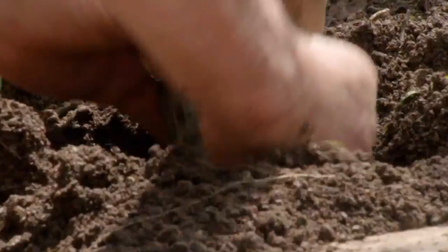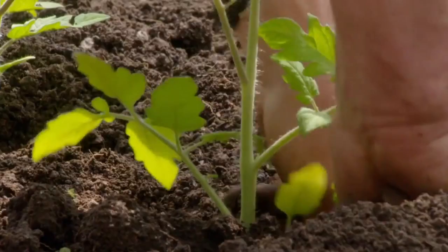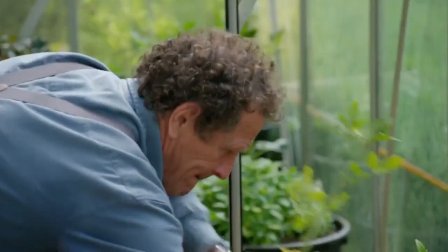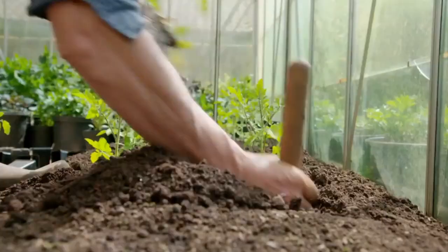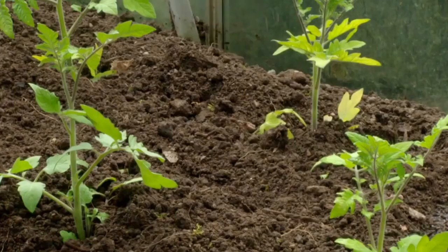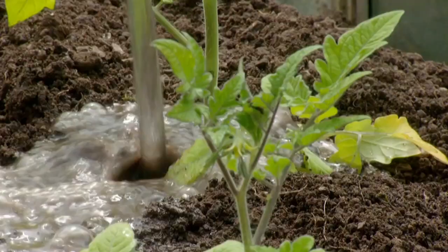In there, and bury it like that, and firm it in well. At this time of year, a good soak once a week should be enough.